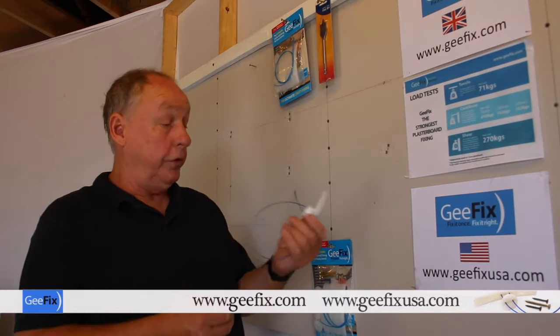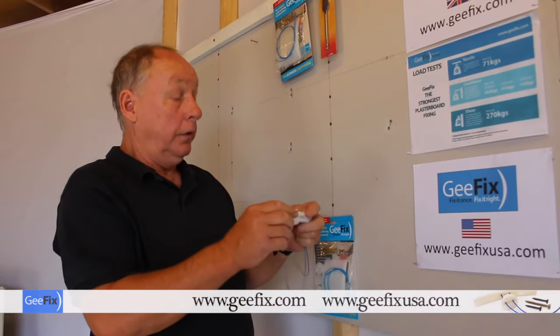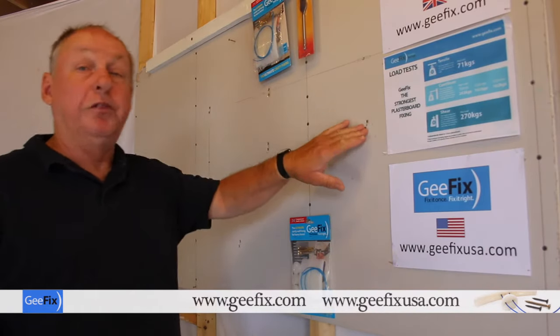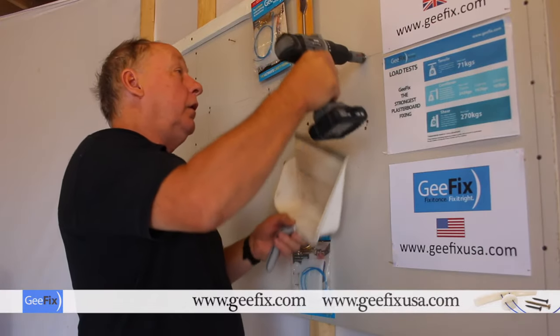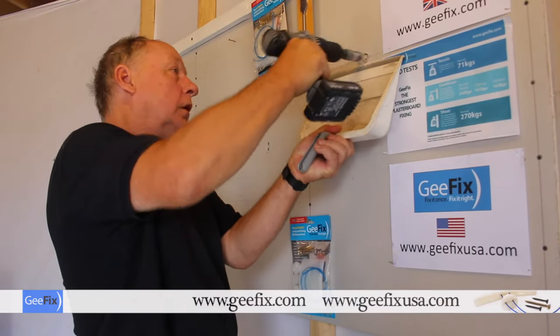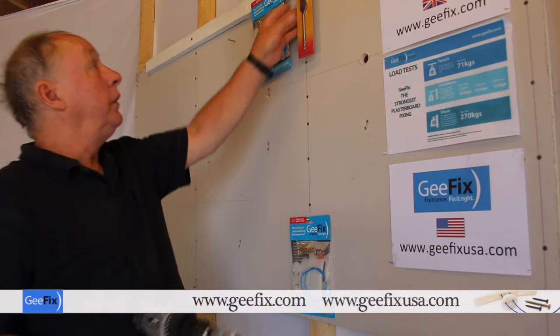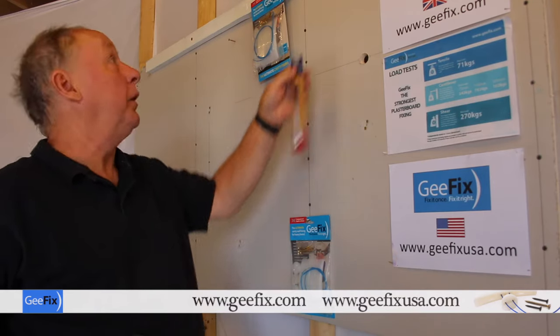I'll now demonstrate how to use the fixings. First of all you assemble it like that. This is pre-marked and I've pre-drilled and fixed other fixing points. You drill a 25mm hole — this is with a hole saw, but you can also use a 25mm flat bit or a straight bit.